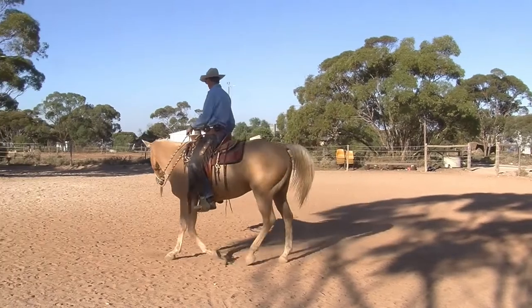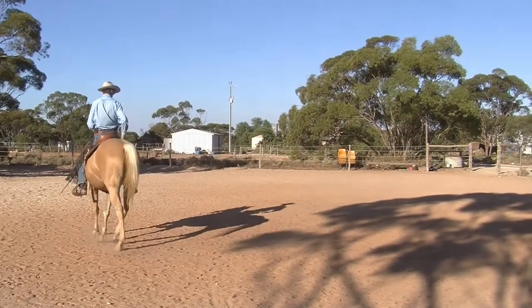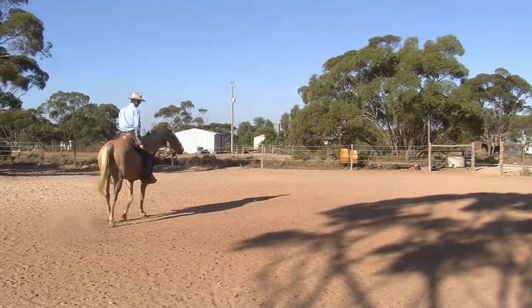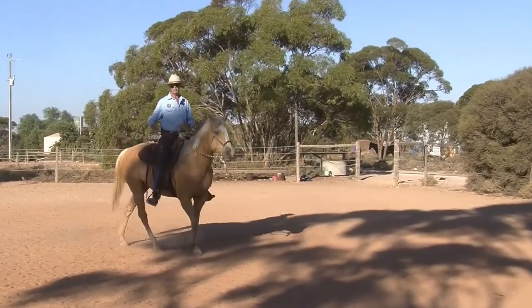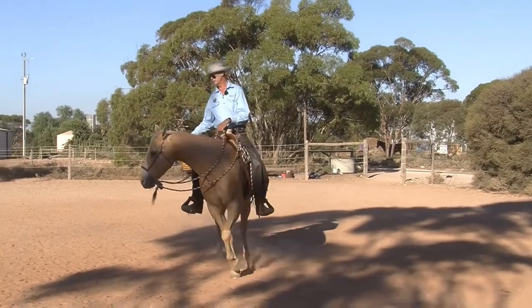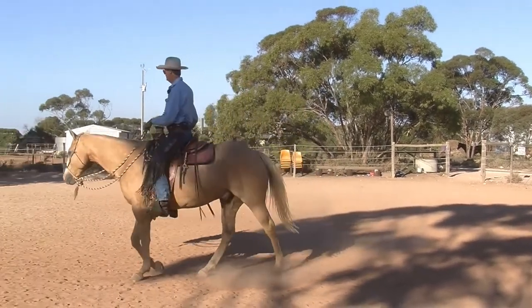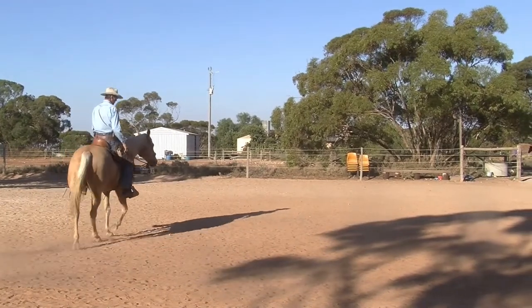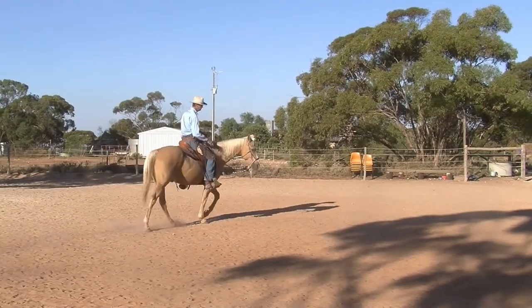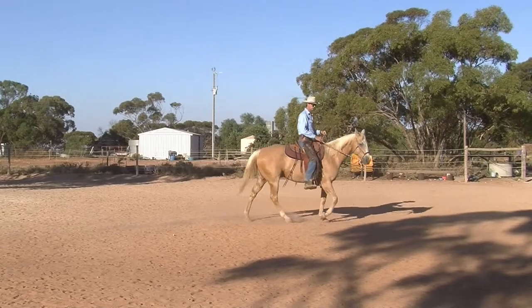I've worked a lot on this, so he starts to understand. If my seat changes, I don't want to use my reins all the time. My right side is something I'm working on a lot at the moment because none of us are symmetrical — we're always working on that, trying to have symmetry in our bodies, but most of us have got some sort of issue that puts us out of symmetry.